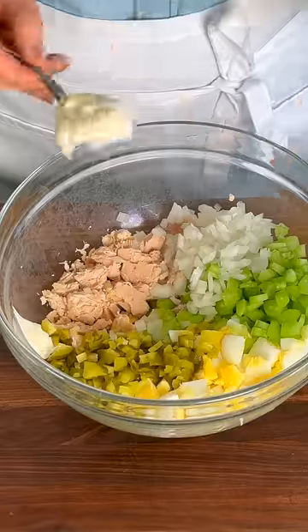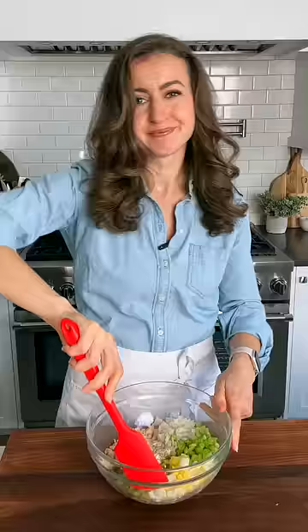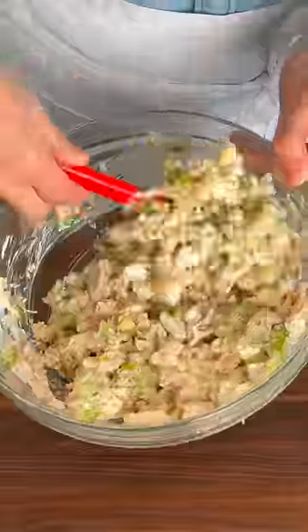That's it for the salad. Now we're gonna make the creamy dressing — it's just equal parts of mayo and sour cream. Add some freshly cracked black pepper, stir until creamy and well combined.